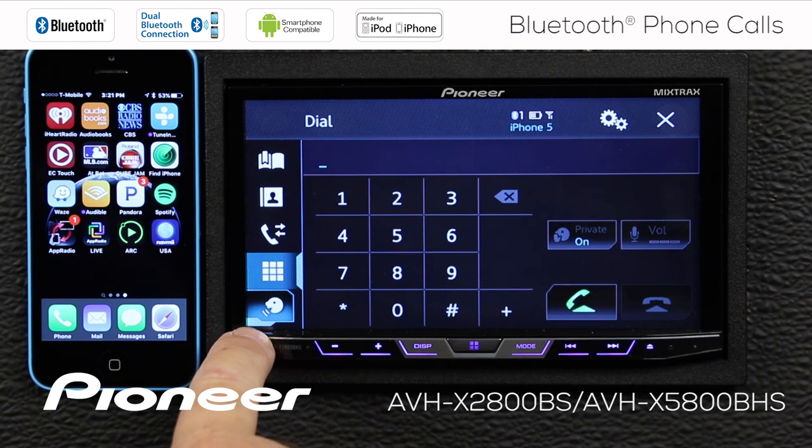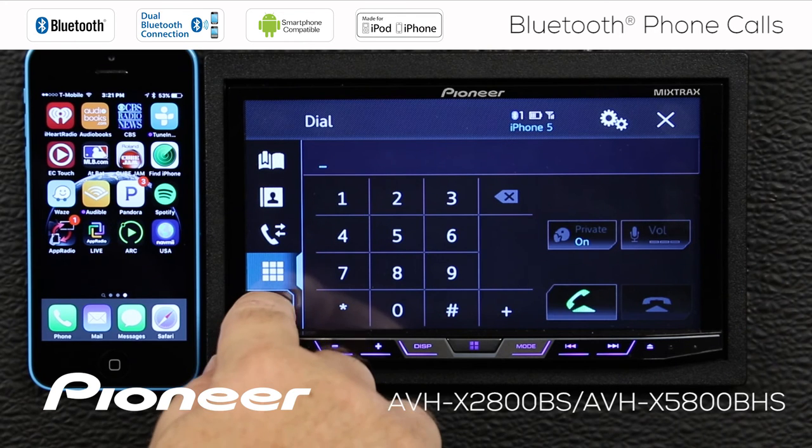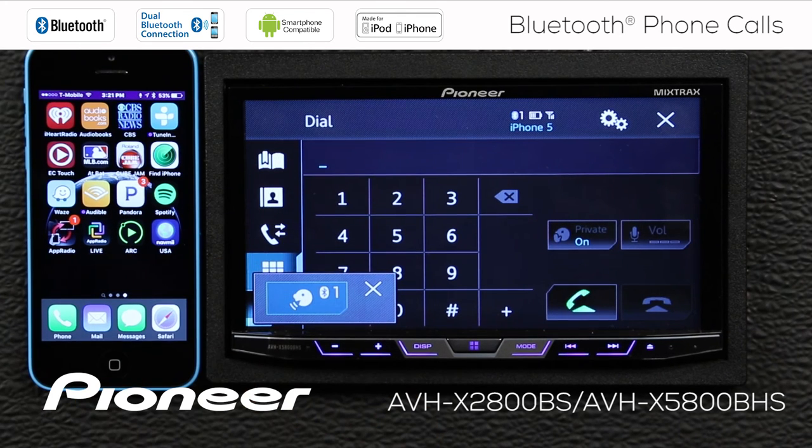At the bottom of our list is the easiest way to make a phone call, which is voice dialing. Call Reginald. Calling Reginald.